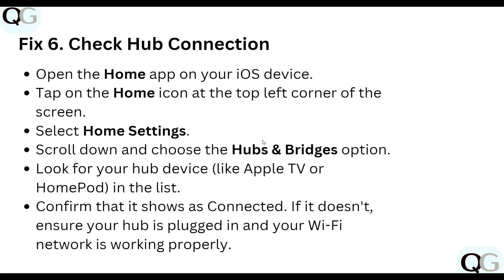Step six: check your hub connection. Open the Home app on your iOS device, tap the Home icon at the top left corner of the screen, select Home Settings, scroll down and choose the Hubs and Bridges option. Look for your Home device — like Apple TV or HomePod — in the list and confirm that it is connected. If it is not, ensure your hub is plugged in and your Wi-Fi network is working properly.